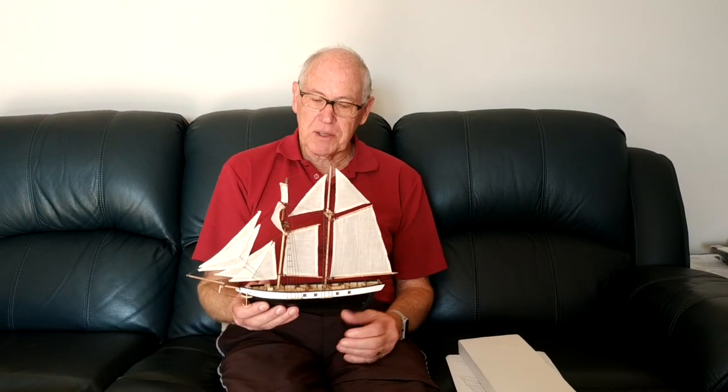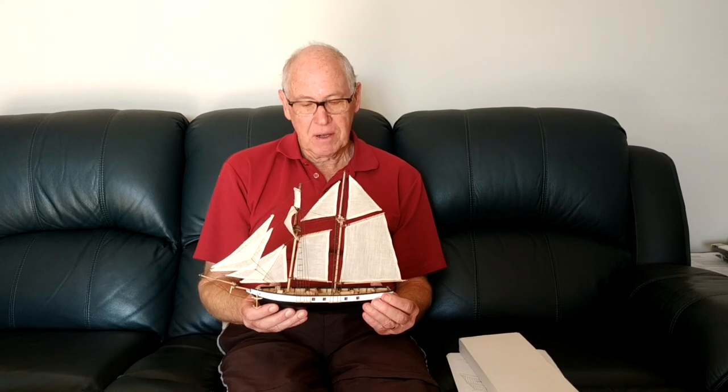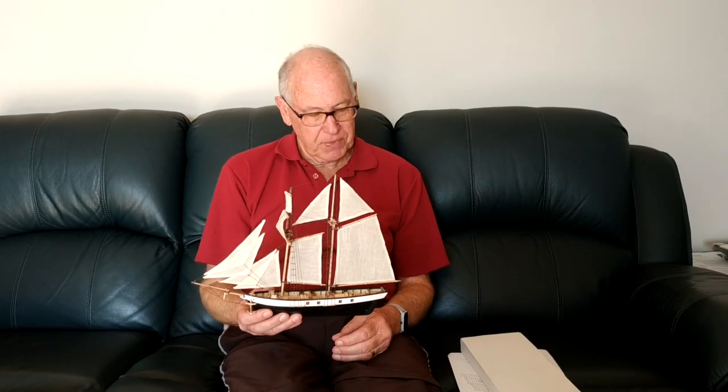Hi, I'm Ross Callaghan and I've just finished making another ship model. This is the Baltimore Clipper, the Harvey, from 1847. It came with an Isimio kit, at a 1 to 130 scale.